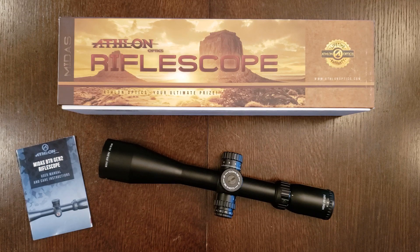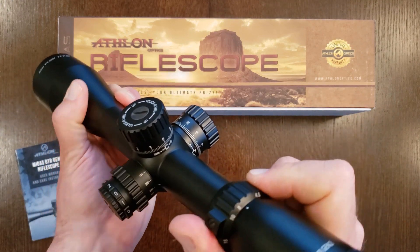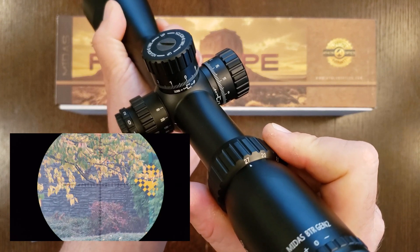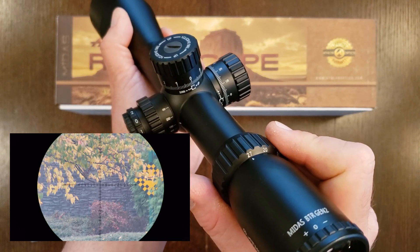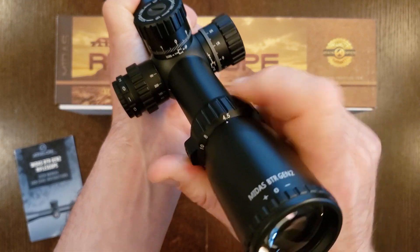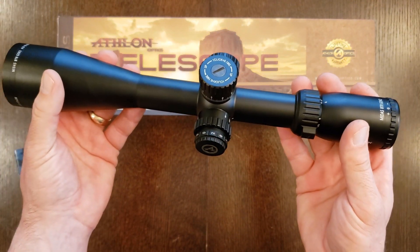Before we go any further, I'll summarize how second focal plane differs from first focal plane. Generally the highest-end rifle scopes will always be first focal plane, which means that as you zoom in on your target — as you increase the magnification across the full range — the reticle will grow with the sight picture. You're zooming both at the same time, which means the subtensions on the reticle for both elevation and windage will be correct at all magnification levels. That's generally why first focal plane rifle scopes are more desirable — you can be sure those reticle subtensions are usable and correct at all magnification levels. There's generally a price savings with second focal plane scopes.